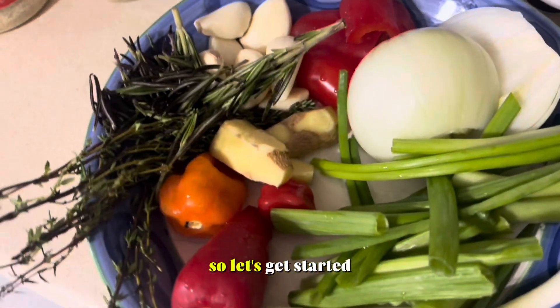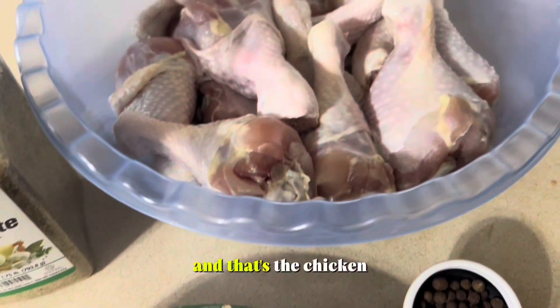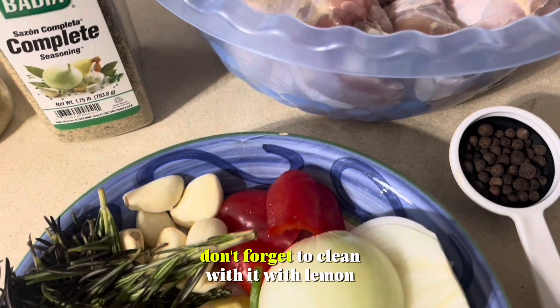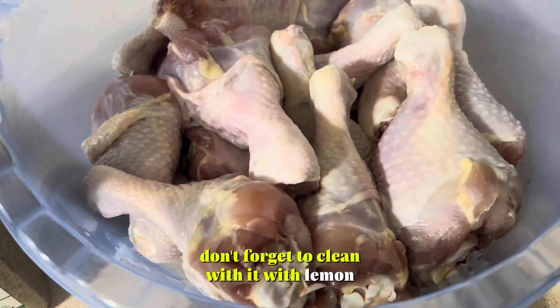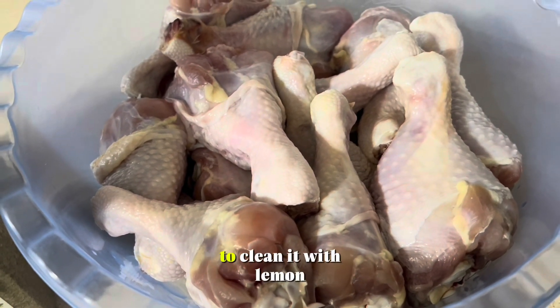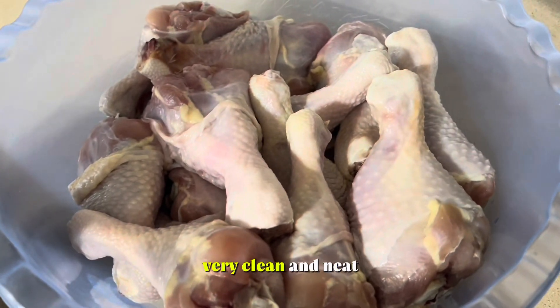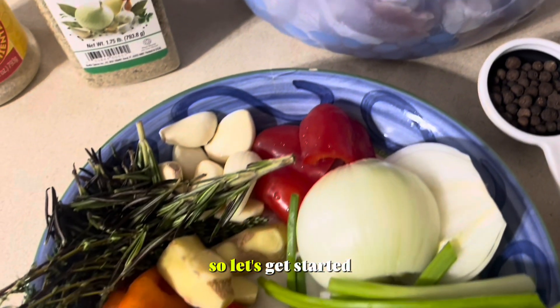So let's get started. That's the chicken — it has been cleaned. Always don't forget to clean it with lemon. It makes it very, very clean and neat.